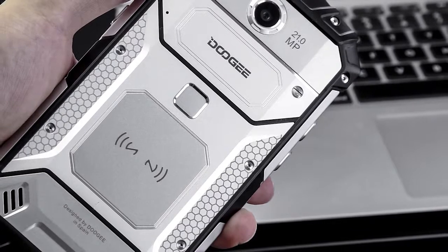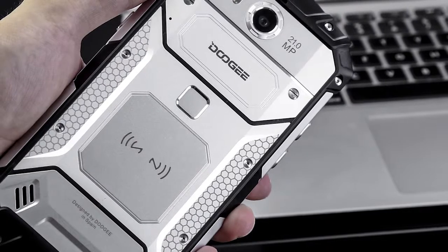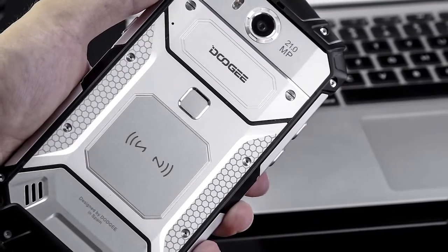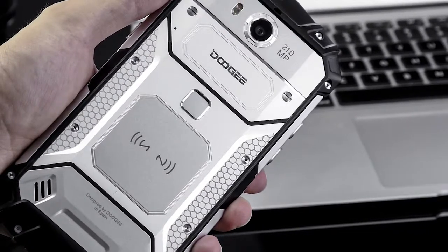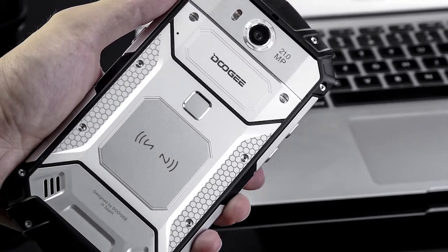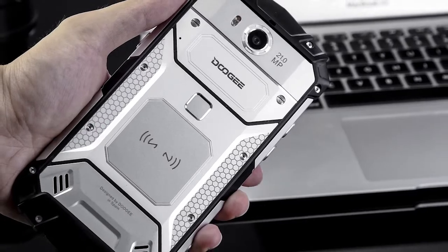The smart assistant on the Doogee has several nice features. You can answer a call by waving your hand at the top of the screen. The LED notification light can be configured in a range of colors to distinguish between a missed call, a notification, and an SMS message. There is also non-touch operation for the gallery and music to change the image or skip to the next song.